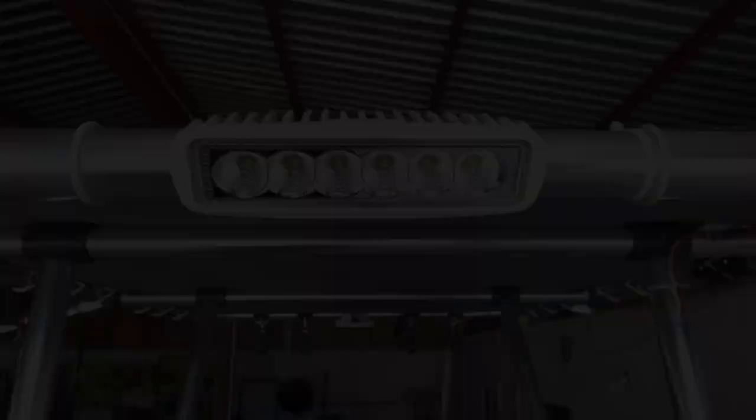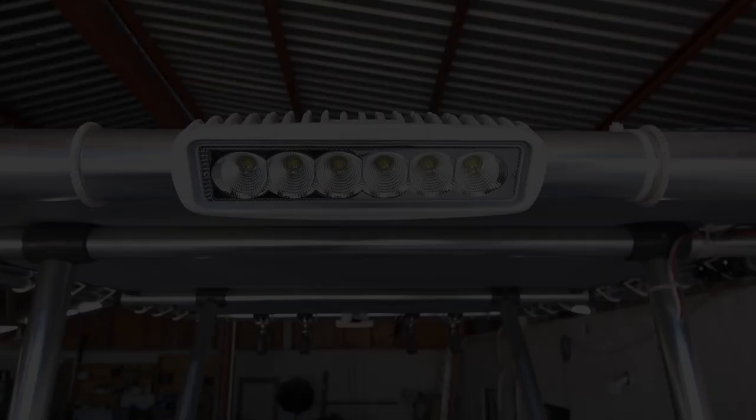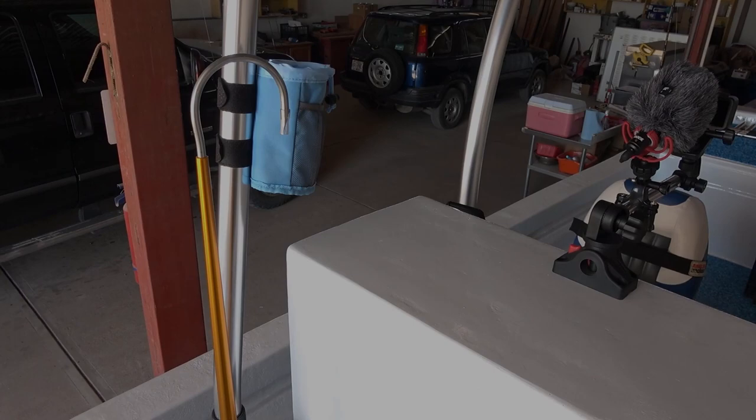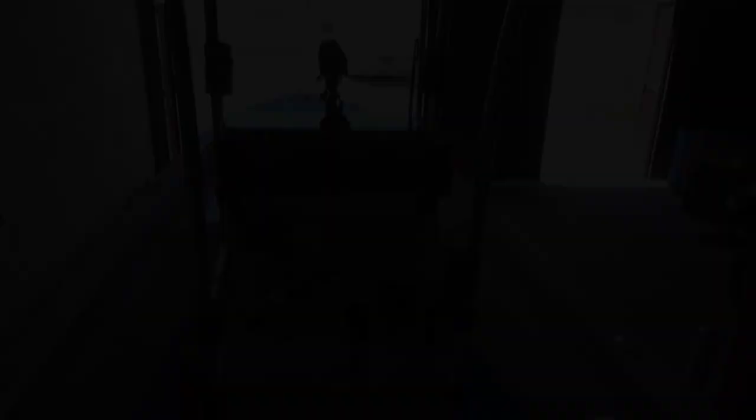Now for a little tour of the center console. We have a forward deck light so we can see into the storage hatch, the fish box, and anything we need to at the front of the boat. I wanted somewhere secure for the gaff and out of the way, so I made a simple little bracket to hold it there, which works out really nicely.